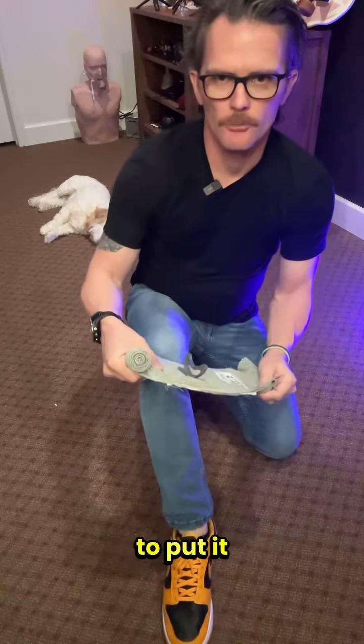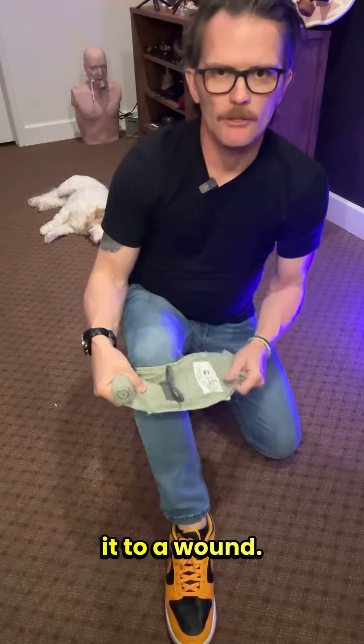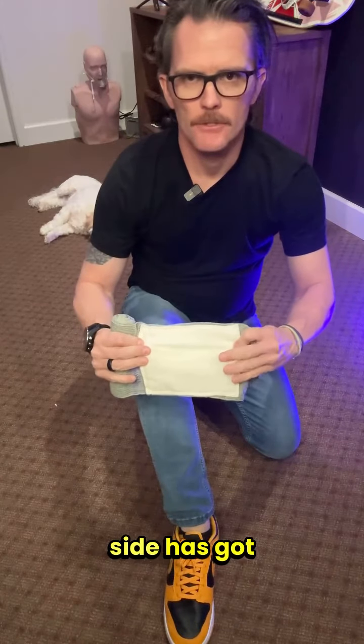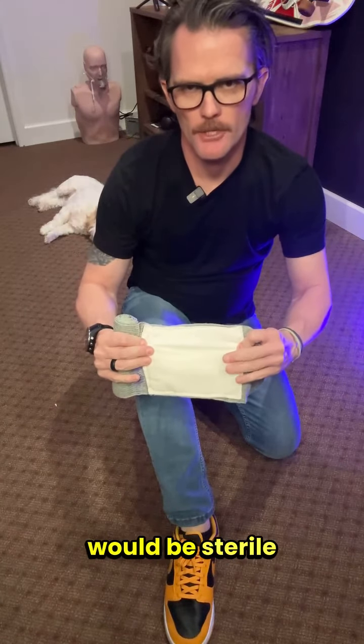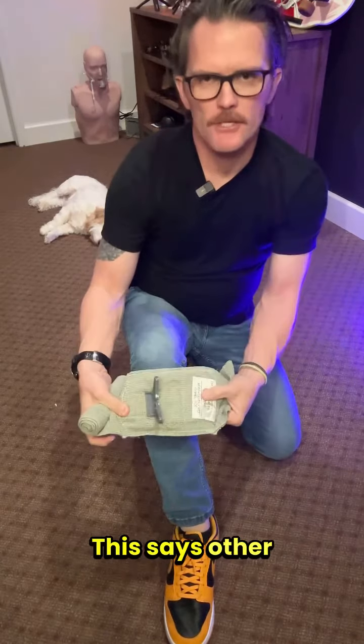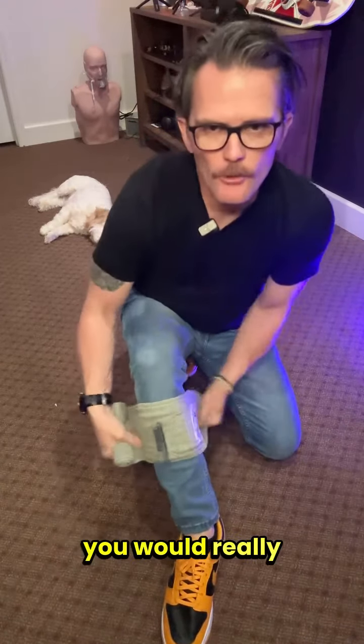I'm going to go over an Israeli bandage — how to put it on and apply it to a wound. If I have a wound on my shin, this side has the bandage; it would be sterile out of the package. This is a practice one, so it's a little stretched out. It says 'other side towards wound' — there's a little sticker on the bandage — so this would go over the wound and you would really cinch it down and wrap it.